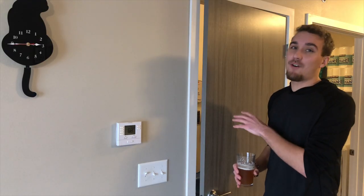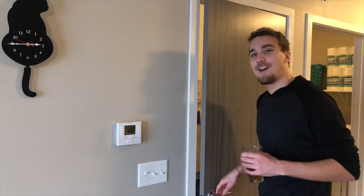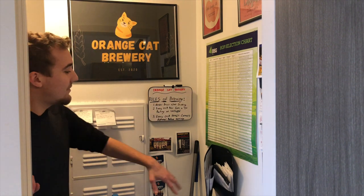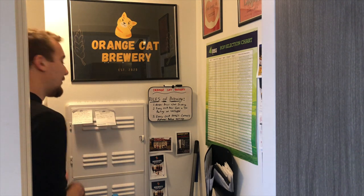Just beyond this door, this is where all the beer making magic happens in my utility closet. Let's go inside. At first look, the first thing you see is our logo right here, so everybody knows what's going on in here. We also have a hop chart of all the different types of hops that we've used in our beer. And this right here is our folder — the Beer Project, Orange Cat Brewery — that holds all of our secret recipes we've made so far and future recipes we're looking forward to brewing. Right here you're going to see a set of rules that we always follow here at Orange Cat Brewery. So this is the entranceway into our brewery. Let's go a little further in.